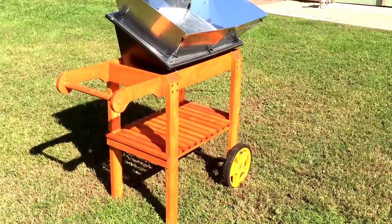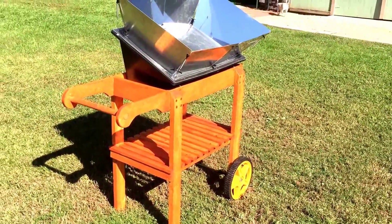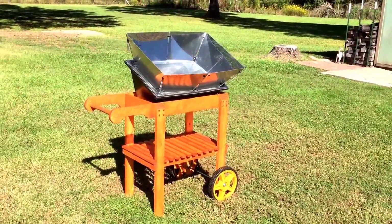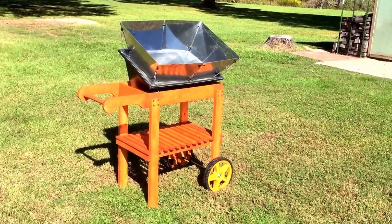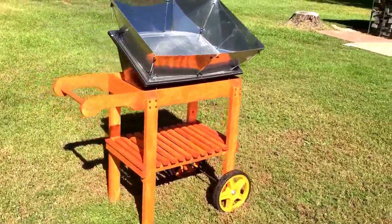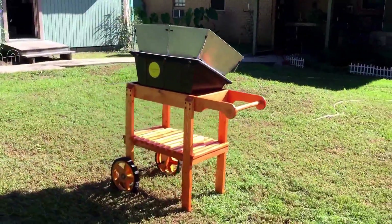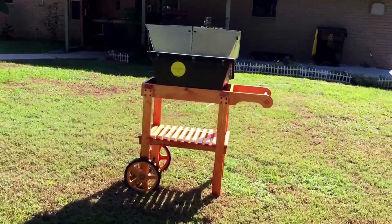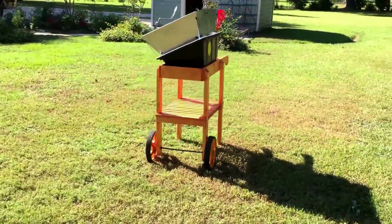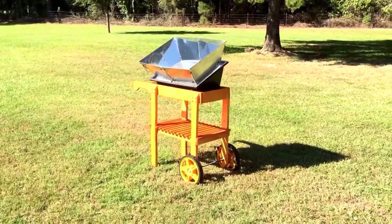That was a nice little project — well, about 90% of it was scrap and stuff I had laying around. What I actually bought was brass screws and a couple of two by fours to make the legs out of — that was it. Thanks for watching.